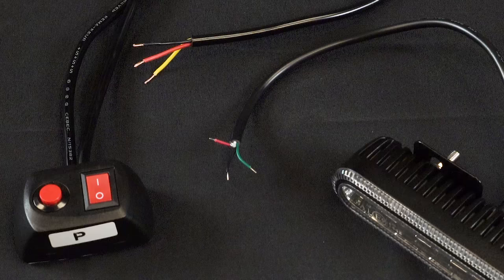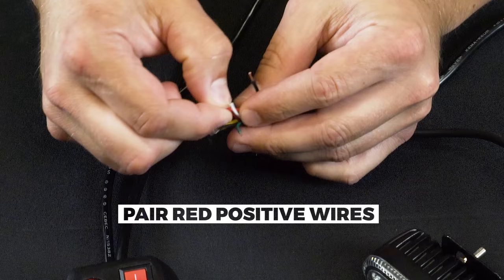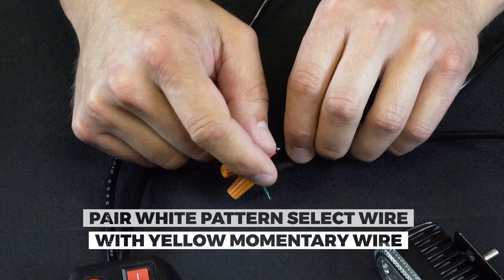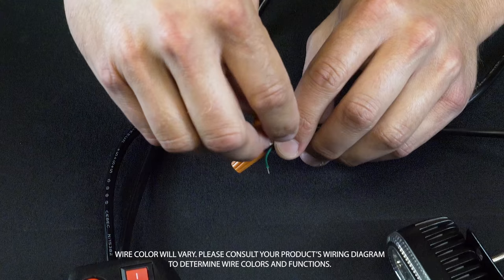To connect the strobe to the momentary switch, connect your red wire to the red wire on the strobe — these are the positive wires. Connect your black negative wire on the strobe to the black negative wire on the momentary switch. We will now connect the white pattern select wire to the yellow momentary wire. Wire color and functionality will vary from product to product, so please make sure to consult your wiring diagrams for proper instructions.